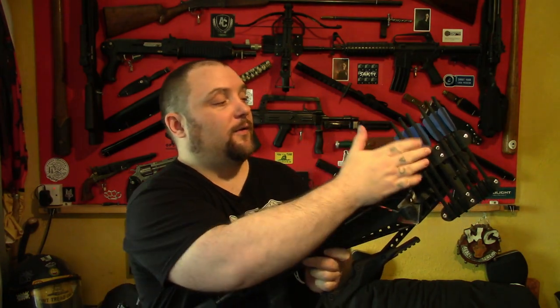Right everyone, Weapon Collector here. I thought I would do a video on my Cobra Adder and R9 quiver system that I make. I've never actually done a video on these.